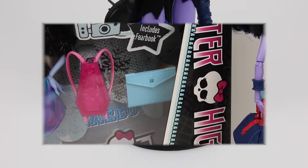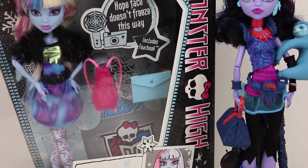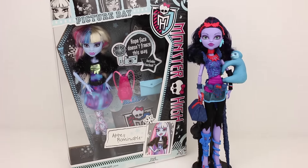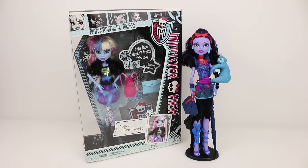Well that's all from us today. Make sure you keep an eye out for our competition video where you could win both of these dolls. Remember to give this video a big thumbs up and subscribe. And we'll see you next time on Harry's Toy Box. Bye!